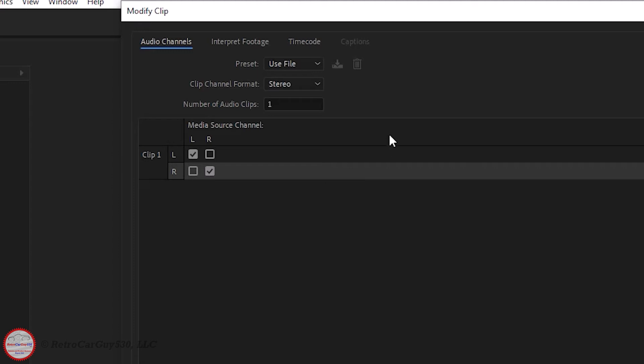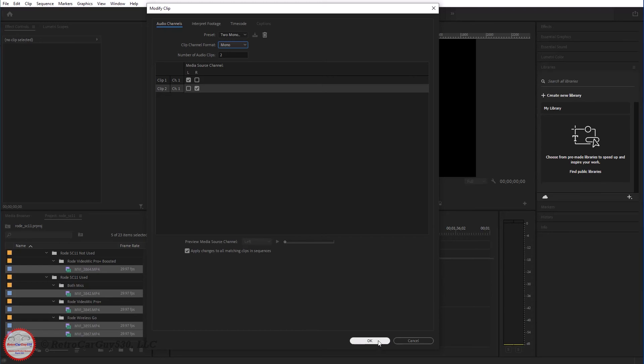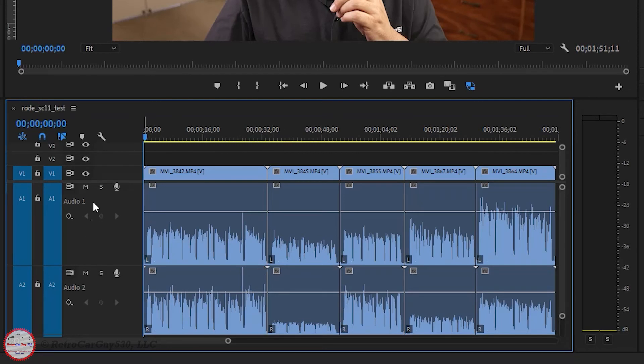I'm going to modify this using a preset I've already set. I'll click and select 'Two Mono Audio Clips.' This uses a clip channel format of mono, since I want the left and right of each new audio clip to be the same source from the same raw audio channel — so there will be two audio clips generated. Clip one will come from channel one of the input video file as the left audio channel, and clip two will come from channel two as the right audio channel. When I click OK, there's no visible difference in the Project Explorer, but when we drag these to the timeline, we now see two audio clips, each split into their own mono clip.